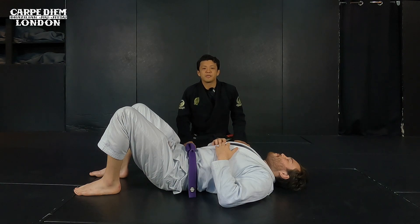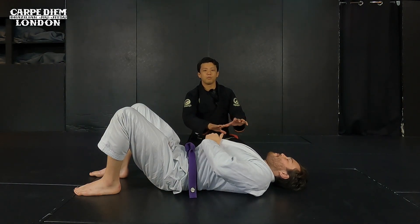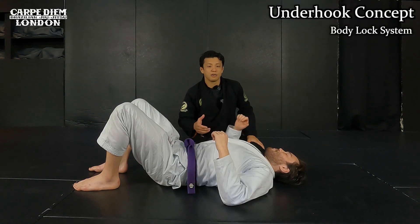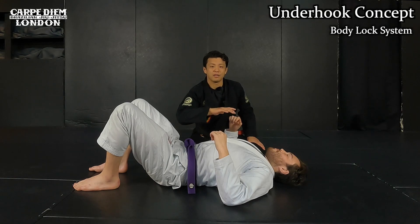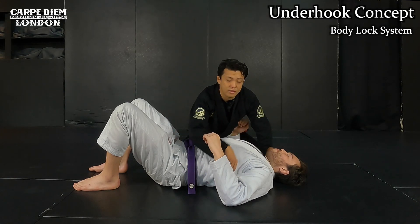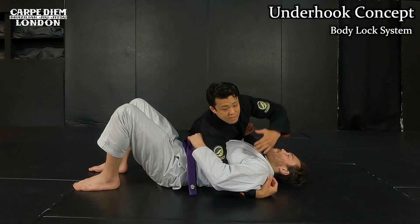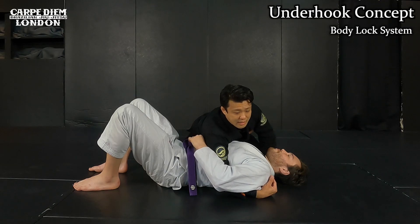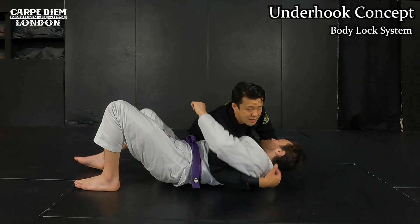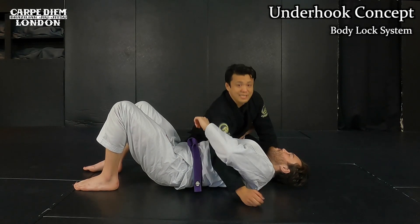First I'm going to explain underhook and crossface — that's how you control your opponent's upper body with your arms. With the underhook, when I get my arm under his left arm like this, I can easily keep him flat on the ground. It's very hard for him to come up to my side. When he tries to come up, he gets stacked because of this.